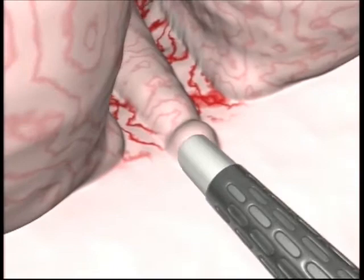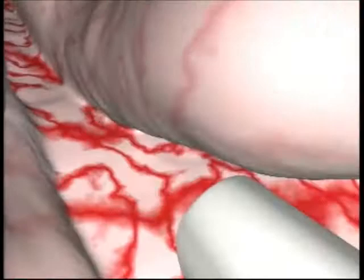Joining the two incisions at the front of the verumontanum, the resector is used as a lever in order to visualise the cleavage area better and divide the circular neck fibres.